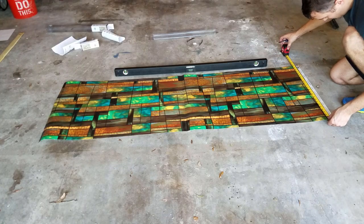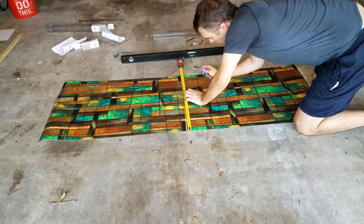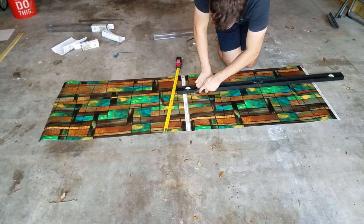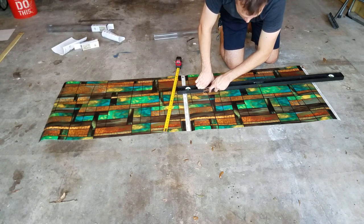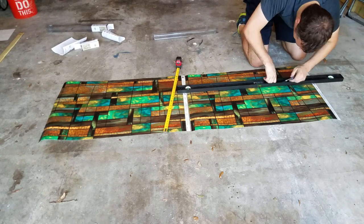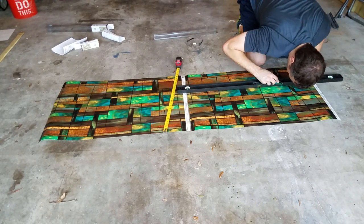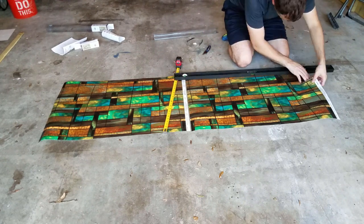To cut the stained glass to size I took a measuring tape and a utility knife and made marks where I would need to cut. I used a level to line up the cut and keep it straight, and just kept pressure on the blade and moved it along the length of the film. It helps if the surface you're cutting on is completely smooth — I had a small chip on the concrete that knocked the blade off, so if you don't have a really good surface it might help to put some cardboard down.